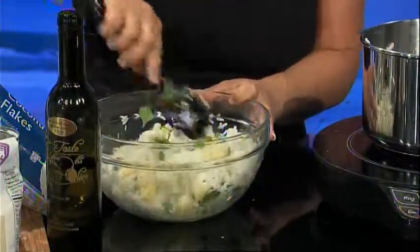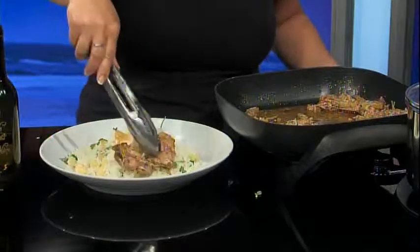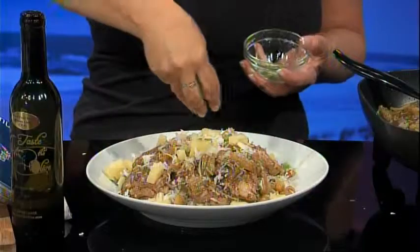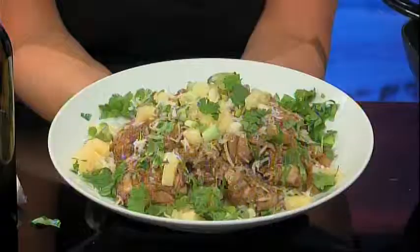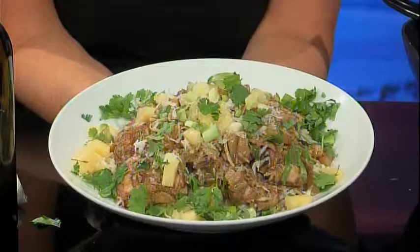Once the chicken is done, remove from the heat and let it rest for a few minutes. Spin the rice mixture onto a serving platter and top with the chicken and the sauce. To garnish, add some pineapple, shredded coconut, chopped green onions, and cilantro. Now it's ready to serve. For this recipe and more, go to WECT.com and click on the Food Lion Kitchen link.